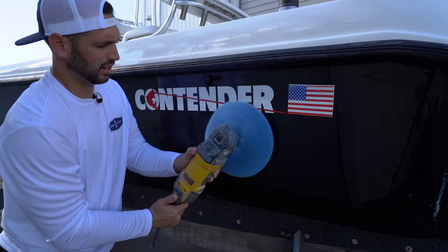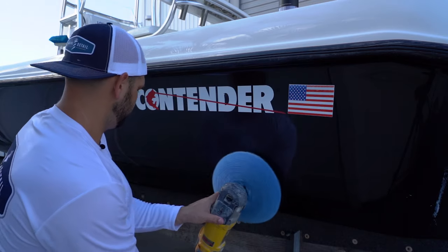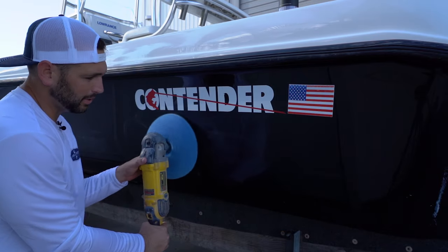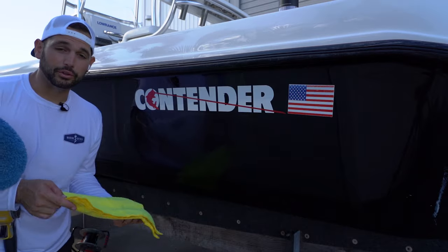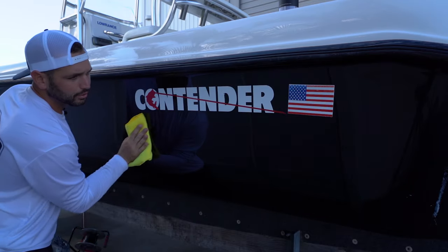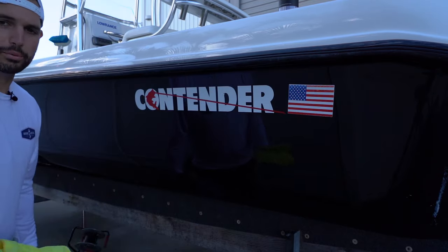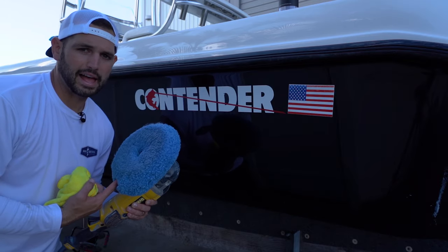We don't want to put any more heat or speed into this because we are trying to remove some of this holograming. It's hard to see on camera, but you can still see it just faintly. I'm showing you guys how to get away with not having to buy a random orbital — a 15mm, 21mm, or a forced rotation machine. If you're beginning and just want to test the waters, you can get by with a rotary. It is possible, but you have to know what you're doing. It's really important to use the right pad with the right product — that's the majority of the battle. The other part is just technique.